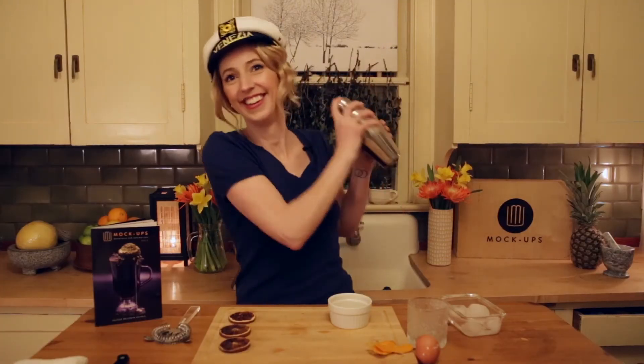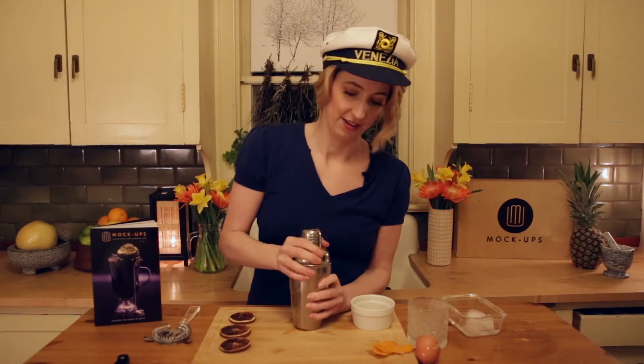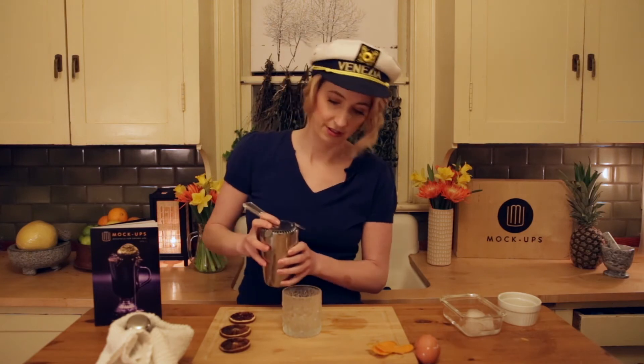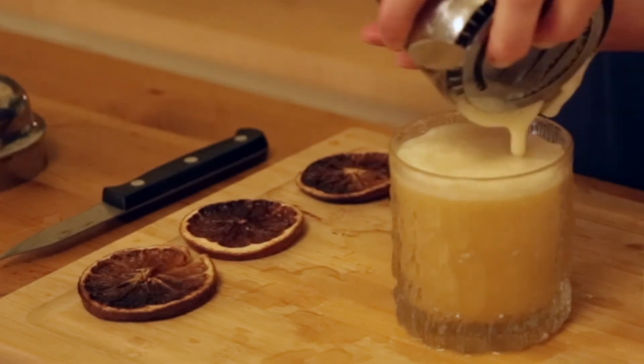So back to the shaking montage. Excellent job. Thank you Nicole for lending some muscle to that shake. That is so beautiful and foamy. Now we just pour this beautiful drink up — I'm going to use my strainer here, and there she blows. All that beautiful foam from our egg white.